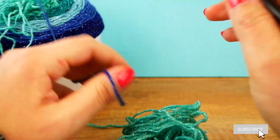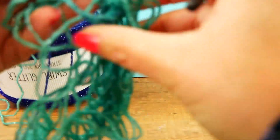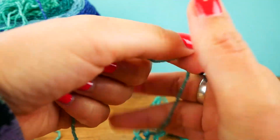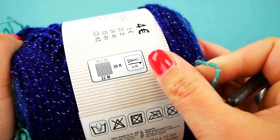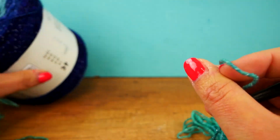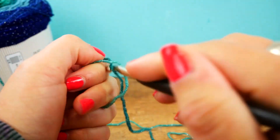We start with the green but you can see the darker color here as well. I'm using a bit bigger needle than recommended. The label says between 3.5 and 4 millimeter hook or knitting needle, but I'm using a six millimeter hook this time.